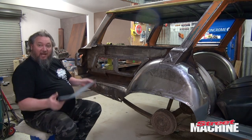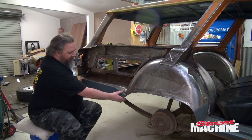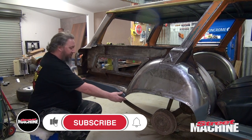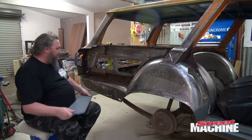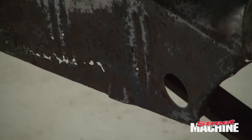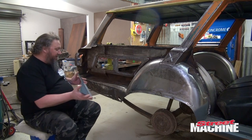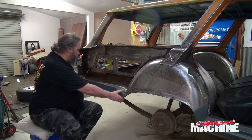Here we are — we finally have our patch panel. It's taken a while to get here. In fact, they had to send two of them because the first one went to a mystery address. The guys were really good about it and sent out another piece, which is great. We're going to basically replace that entire section there — it has got a lot of rust in it. You can see there's a whole line of rust holes right through there, all the way up — it's all bad, it's really bad.